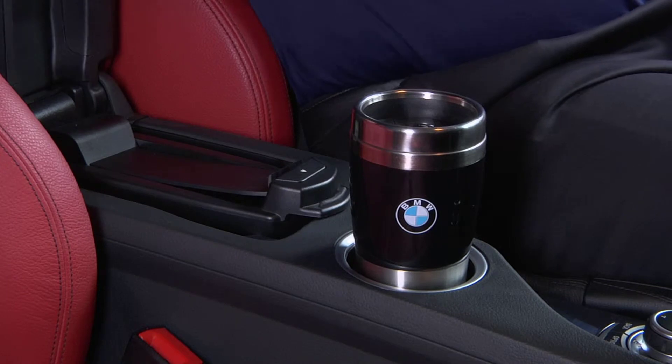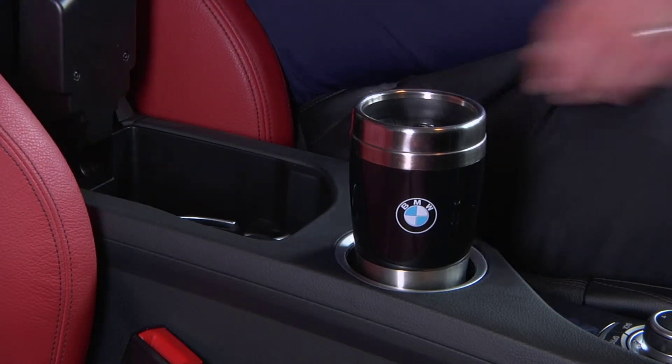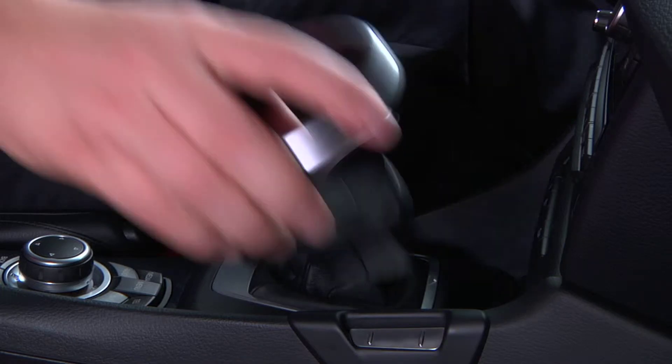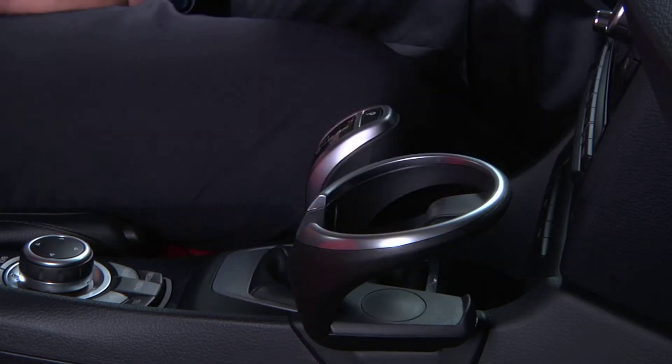Your X1 will also include a portable cupholder located in the compartment below the center armrest. To use this, remove the cupholder and insert it in the slot here on the center console.